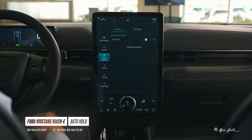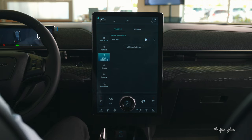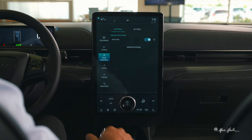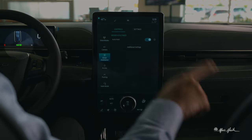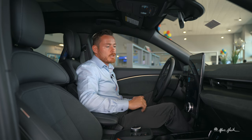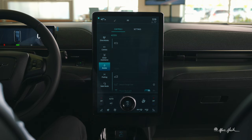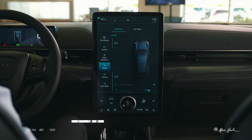In driver assistance there's auto hold, which keeps the vehicle stationary when you come to a complete stop. It's indicated by a green hand with a circle when in drive, showing auto hold is enabled. There are additional settings in the settings tab. You can also access the front and rear of the vehicle from here.